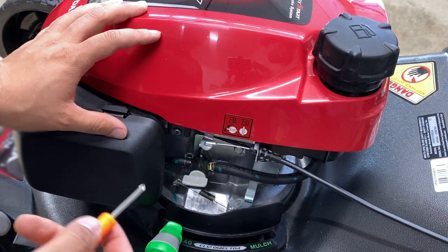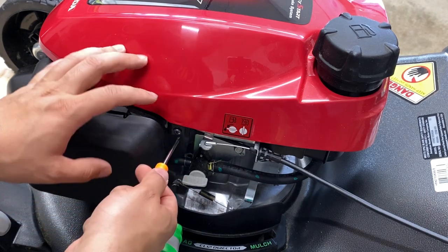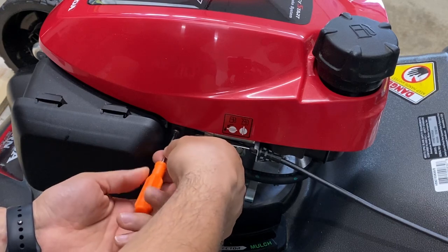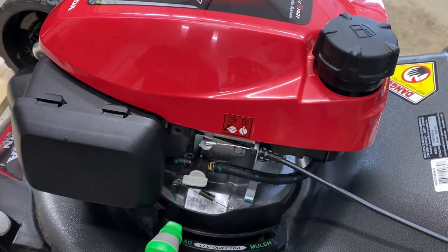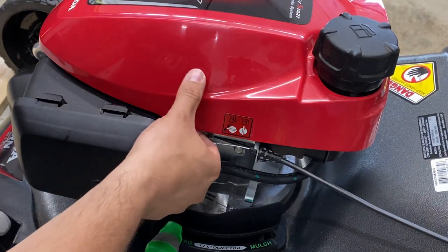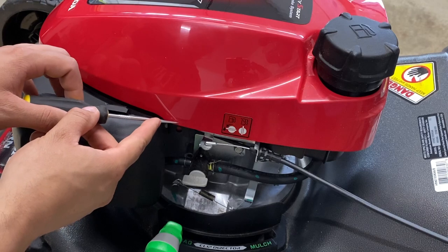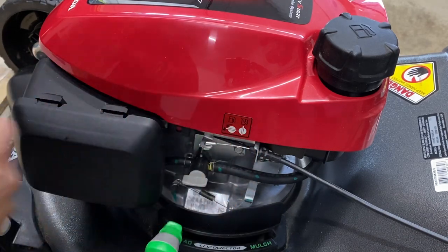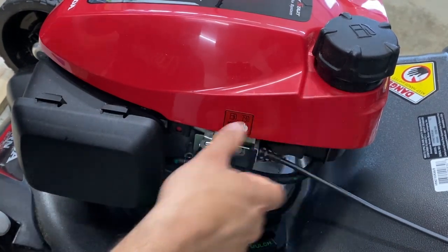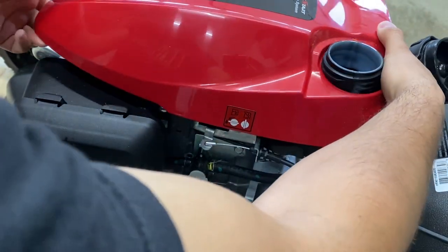First thing we have to do on this mower is remove this screw right here. This screw holds in a little clip that holds in four tabs around this red cover on the mower. All the tabs are marked by this little indent, so you can come around and pop them out once you've taken that screw out. Feel around from the other side — you do need to unscrew the gas cap — and our cover just slides off.